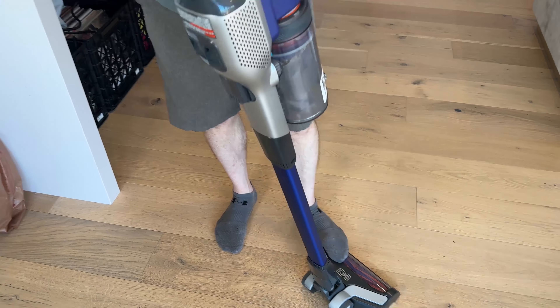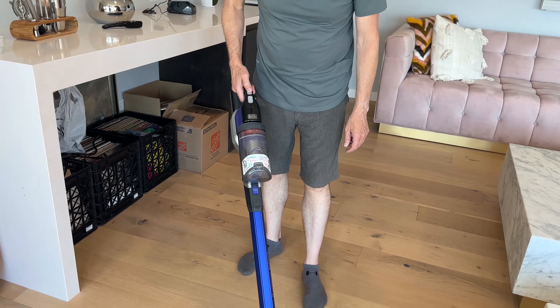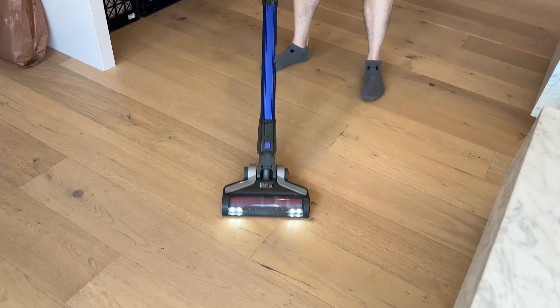This is I think the best cordless vacuum at this price class. Let me show you how it pops off, but first let's take it up for a little test run and do a little vacuuming here.